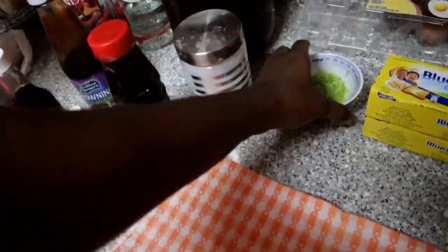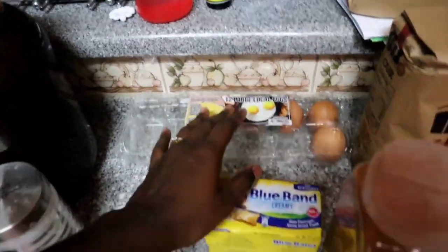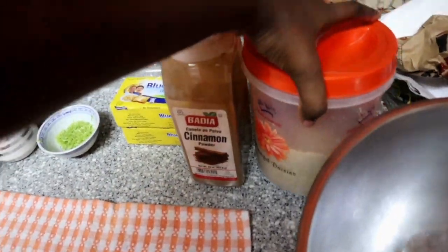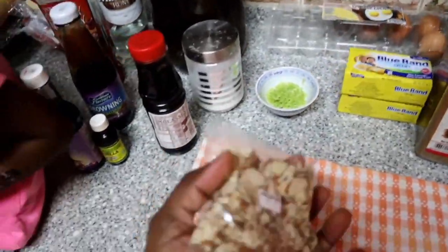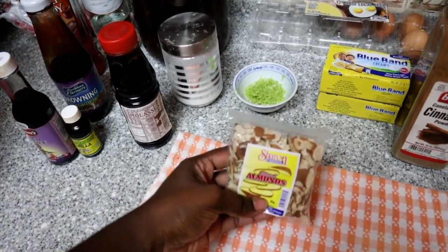You'll need baking powder, lime zest, butter, eggs, flour, cinnamon, sugar, and we are adding some nuts into this black cake. So we bought the almond nuts.